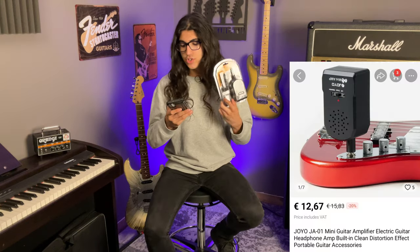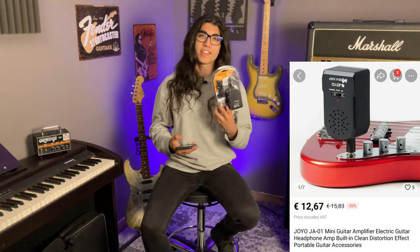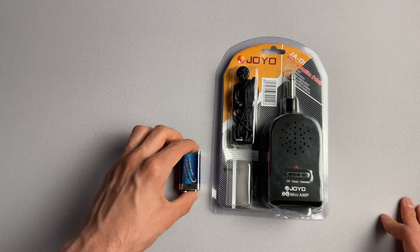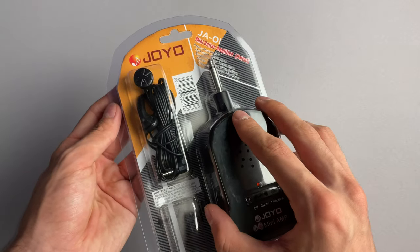Up next is the Joyo JA01 mini guitar amplifier — electric guitar headphone amp, built-in clean and distortion effect, portable guitar accessories — for 12 euro and 67 cents. I need to open up a Patreon. The first thing that caught my eye is this empty slot, which I can tell was originally meant to accommodate a 9-volt battery, a thing that AliExpress did not want me to have. They have generously supplied me with the world's most cheap and rancid looking earbuds.